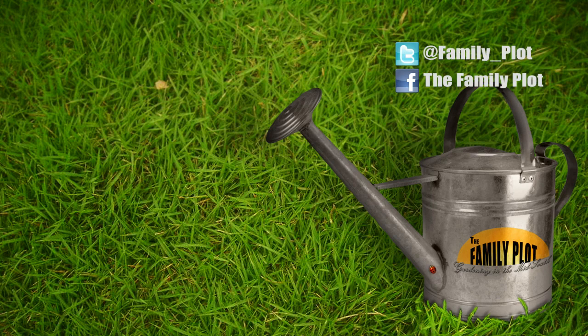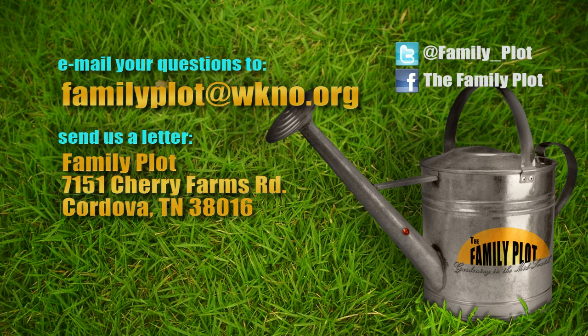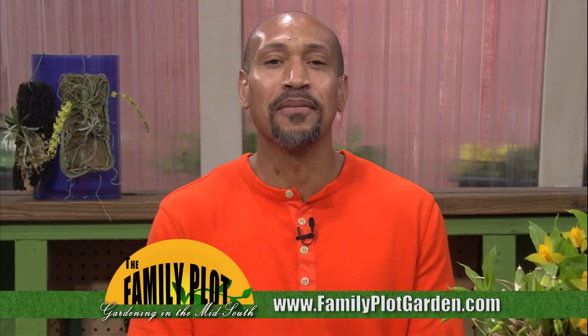We're out of time. Remember, we love to hear from you. Send us an email at familyplot@wkno.org, or write to Family Plot, 7151 Cherry Farms Road, Cordova, Tennessee 38016. Or go online to familyplotgarden.com. That's all we have time for today — thanks for joining us. If you need more information on orchids or want to learn more about the flowers Joellen planted, go to familyplotgarden.com. I'm Chris Cooper. Be sure to join us next week for The Family Plot, Gardening in the Mid-South.